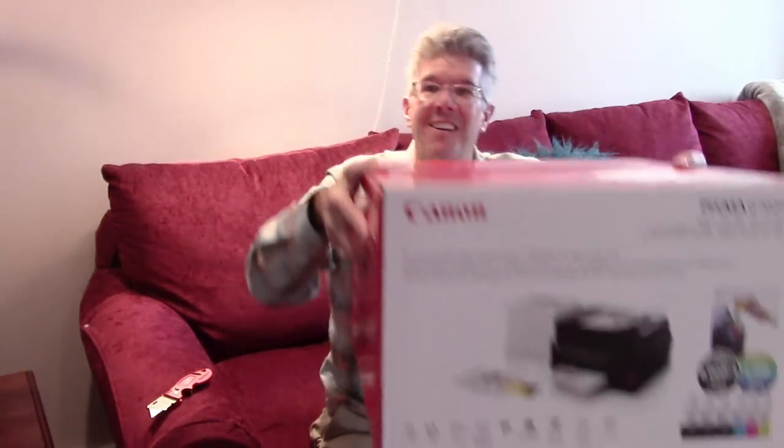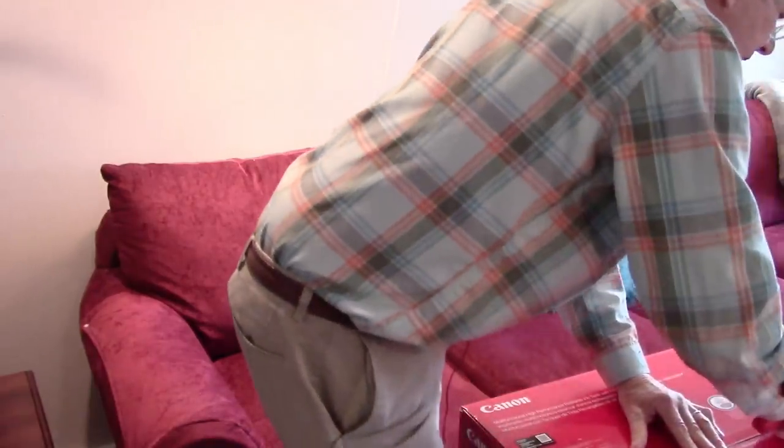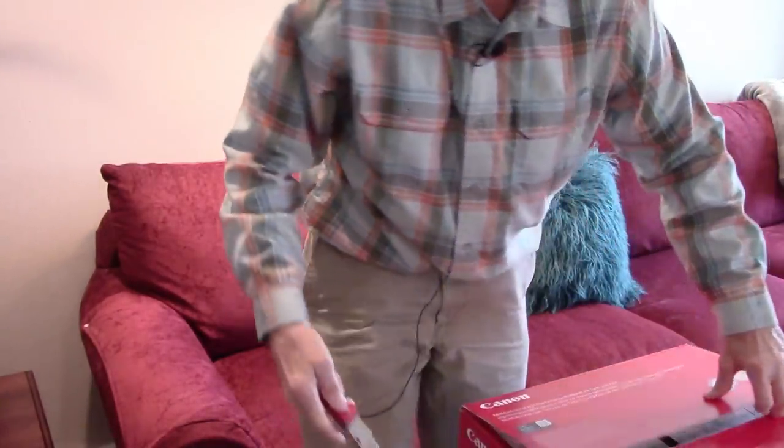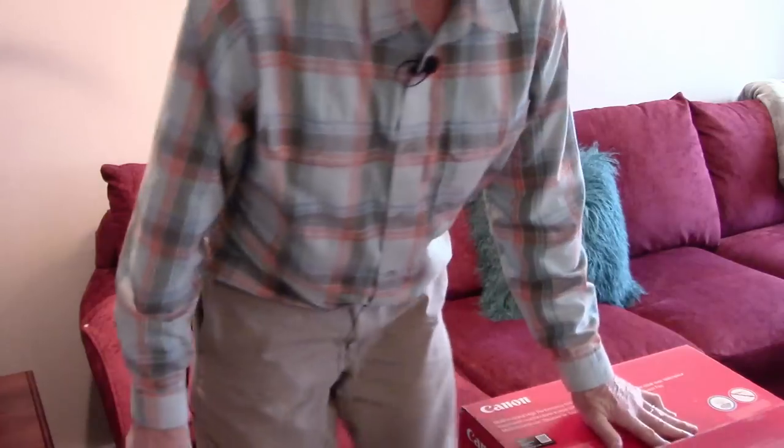This is really a great step forward in inkjet printing. It's an all-in-one — printer, copier, scanner, and fax. It's a little bigger than my G4210 but I'll show you the comparison. I'm not a big unboxing kind of guy, but I want to walk you through the whole setup process so you'll know what to expect and how easy it is. Let me reposition my camera — I'll show you everything from start to finish.